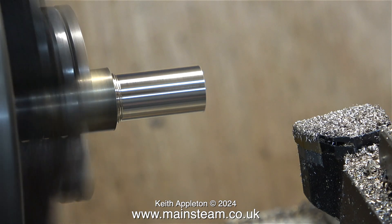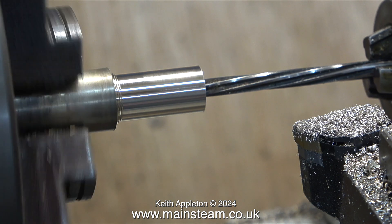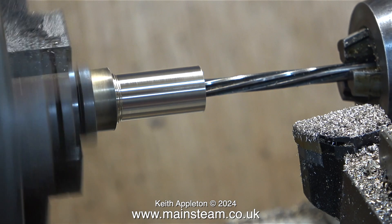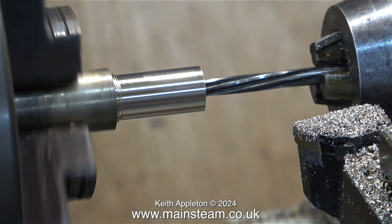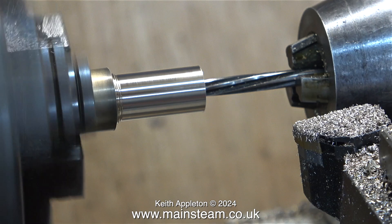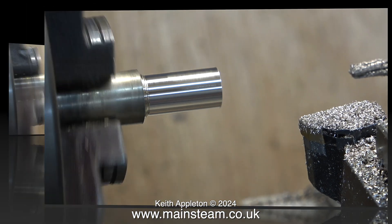In this particular clip I haven't increased the speed using the video editor. And now I'm reaming the hole with the lathe in back gear — this is also running in real time. Back gear is a set of gears in the headstock that allow you to run the lathe extremely slowly and of course it becomes very powerful. You have to be extremely careful not to get your fingers in the way.